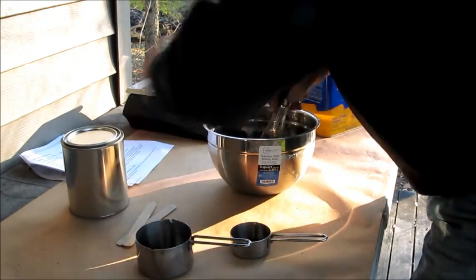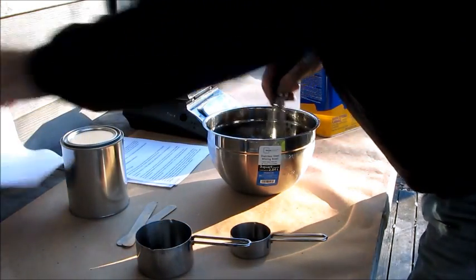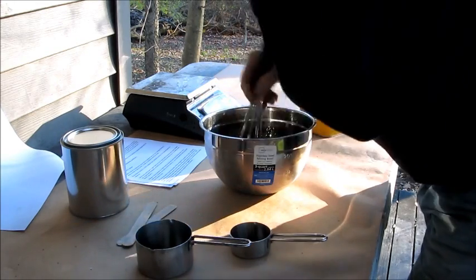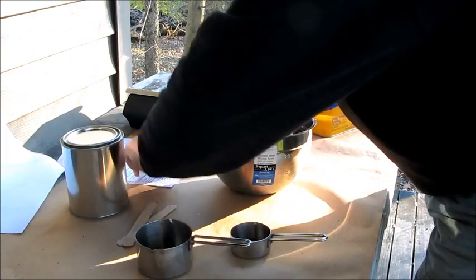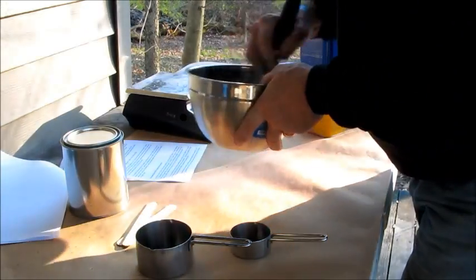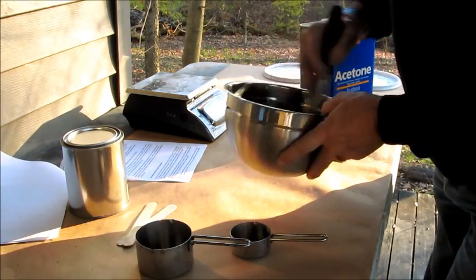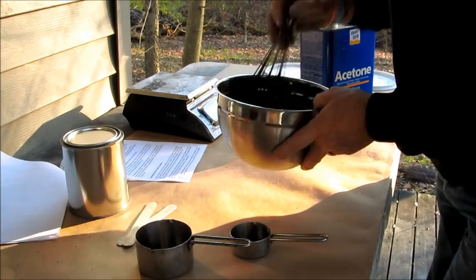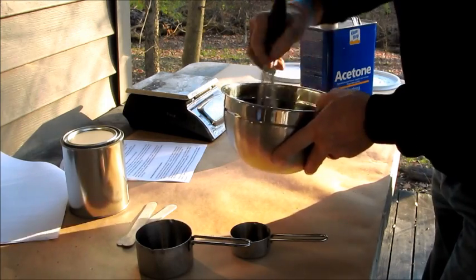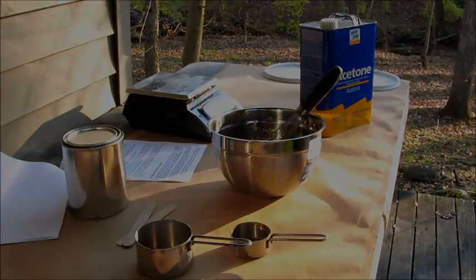Now Lloyd says to cover this and let it sit for half an hour, then come back and whisk it again. It's almost all dissolved, but not quite, so I'm going to keep whisking for another few minutes, then cover it, come back in a half hour, whisk it some more, and finish up the batch. Come back and whisk again for about three or four minutes and your lacquer is ready. That's a nice, easy process.